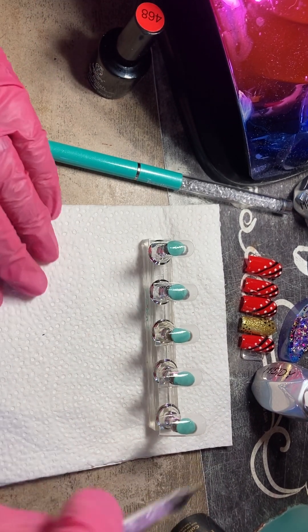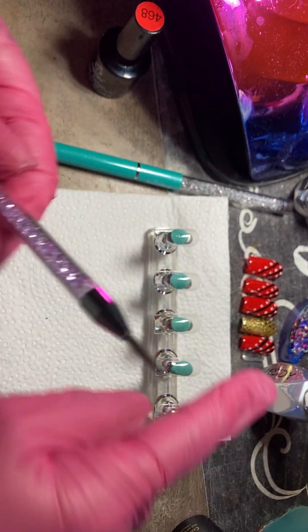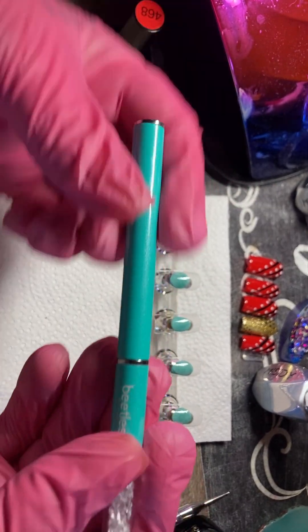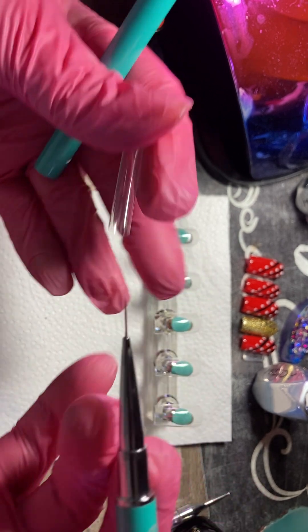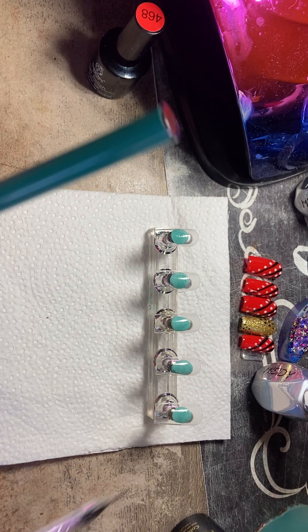I've also got my dotting tool that I'm going to be using for the polka dots, and my Beatles liner that I got off of Amazon. I'm going to be using this today as well to make the lines on my set.